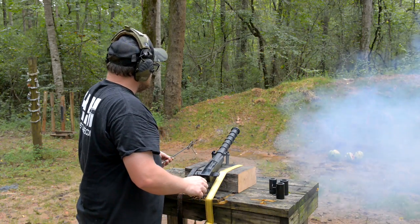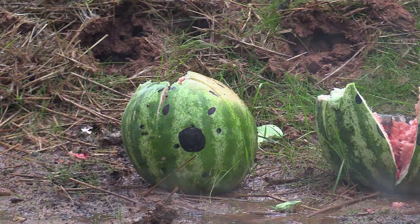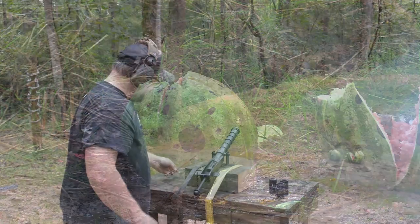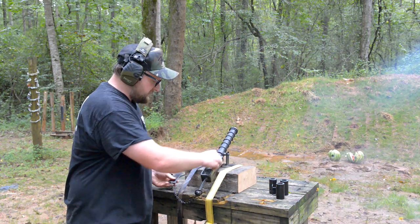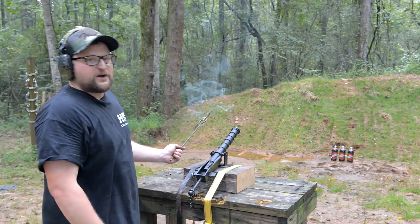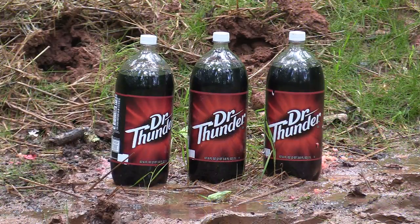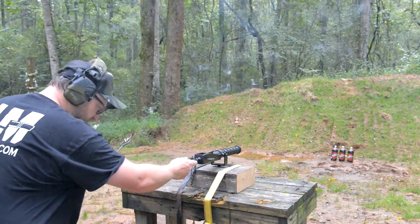Oh yeah! That buckshot got right in there — it actually hit his buddy over there to the side as well. Good stuff. I'm going to reload these mugs and we'll shoot some other stuff. Isn't that cool? Alright, we've got our favorite targets — a couple of soda pops. We're going to see if we can launch a three-ounce sinker through here with our slow match and our swivel gun.